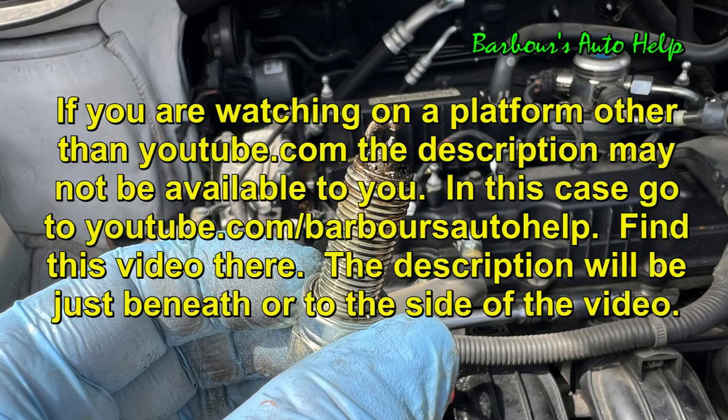Before you apply any of this knowledge, please read the entire description below this video. There may be some things I need to clarify, and please read the entire disclaimer at the very end of it as well. Thanks again for watching — please like and subscribe.